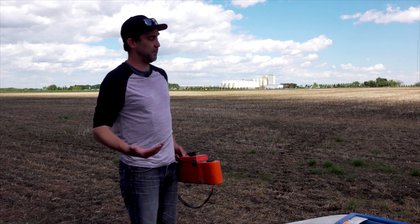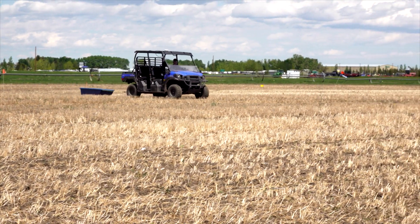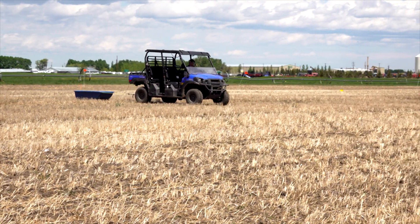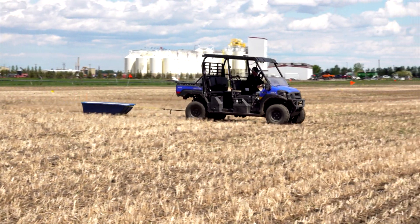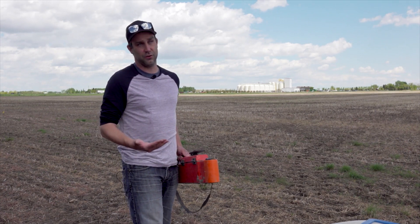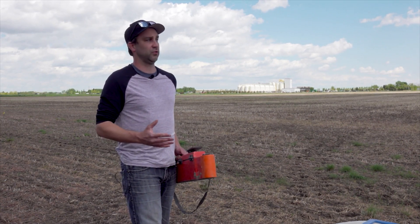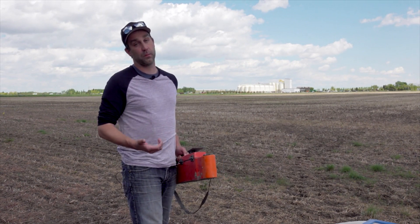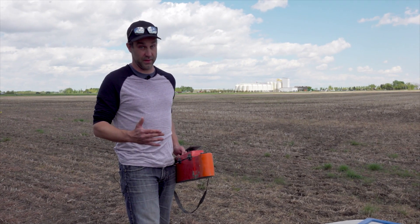We've had some experience with this technology and what we wanted to do is come into a field like this at time of seeding, in season, and look at if we could come up with a good map — a better understanding of soil moisture throughout the field — and use that to make management decisions. We could use that to determine whether or not we need to irrigate based on soil moisture, or perhaps how to top dress our fertilizer and reduce fertilizer needs.